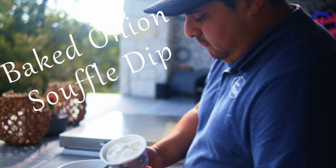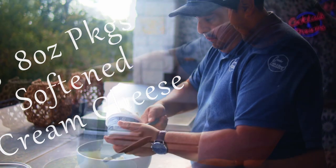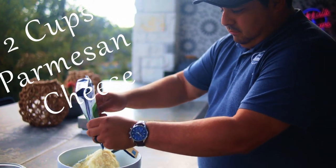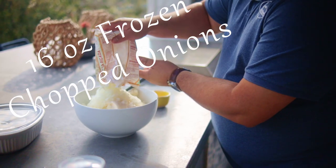Now let's make the baked onion soufflé dip. In your mixing bowl you need to add three 8-ounce packages of softened cream cheese, 2 cups of parmesan cheese, 1½ cups of mayonnaise, and one 16-ounce package of frozen onions.